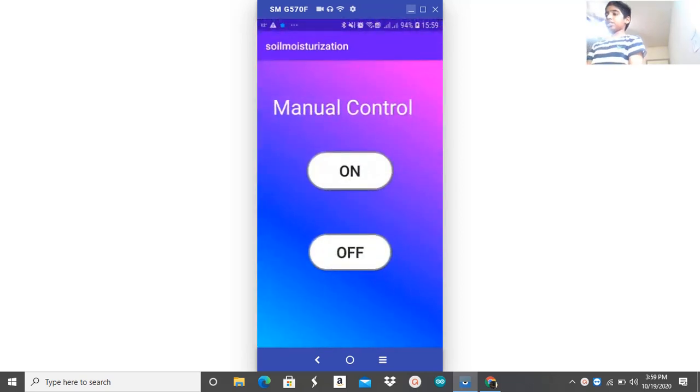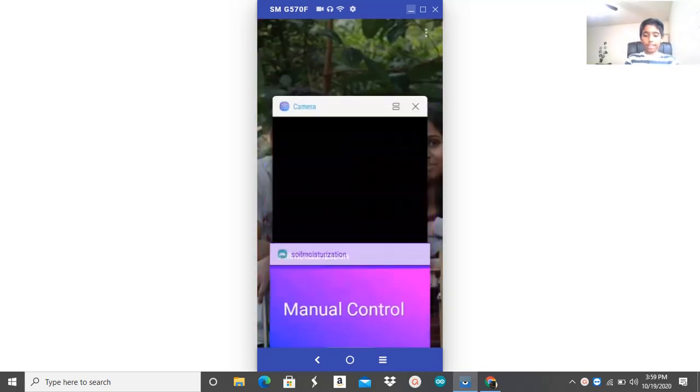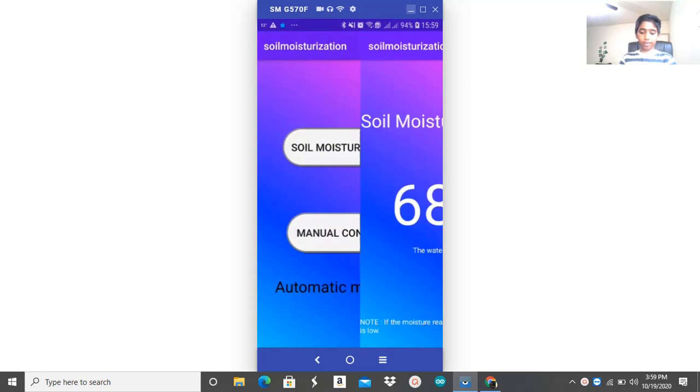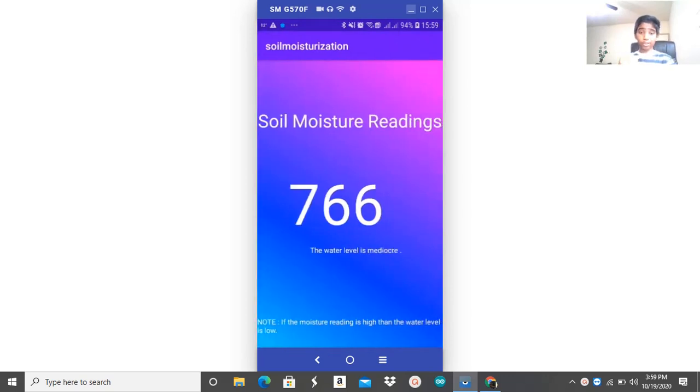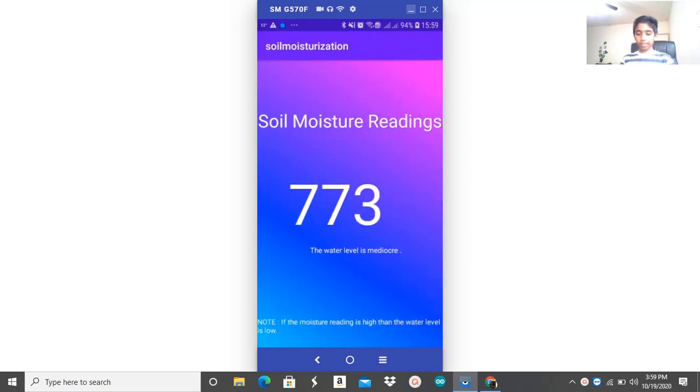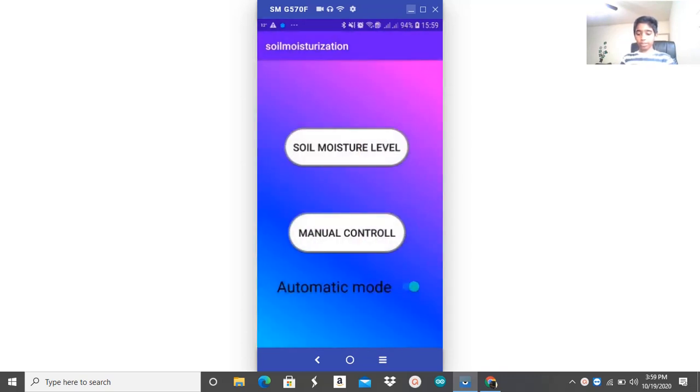Now, not to get too much water, let's turn it off. If we go back and click on the soil moisture levels, we can see that our water level is perfect, but we haven't watered it right. So, if we click on automatic mode, we can see it's turning to become perfect, and we can turn off this mode so it doesn't pour any excess water.